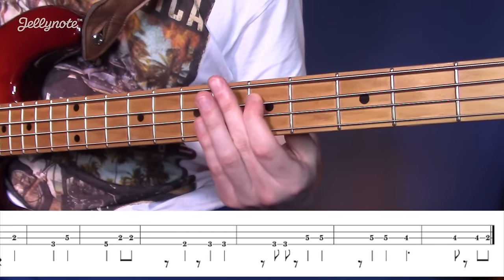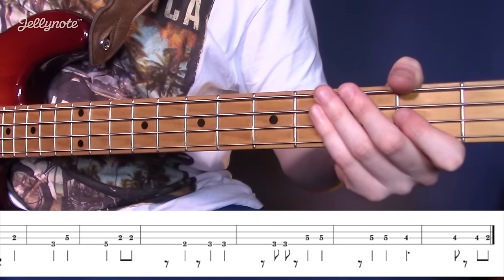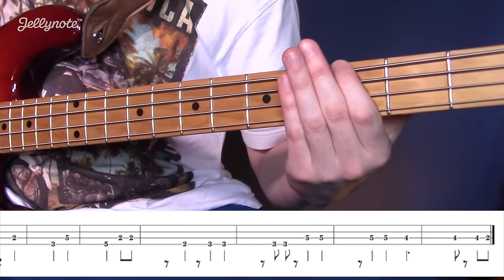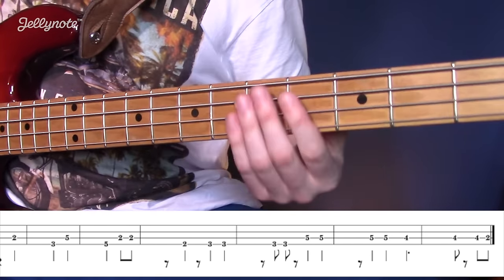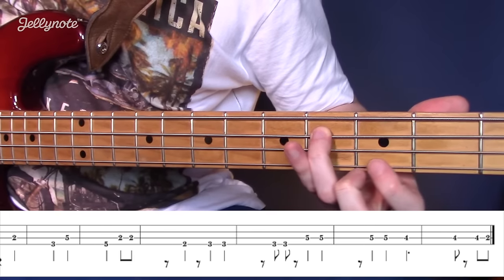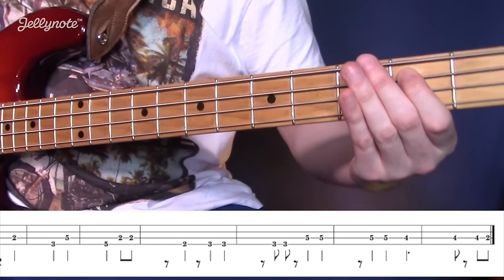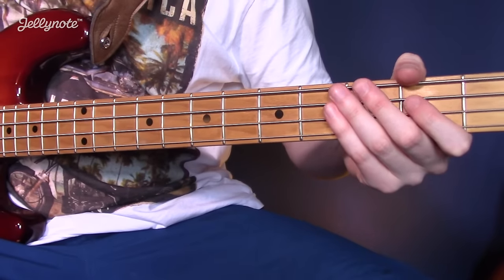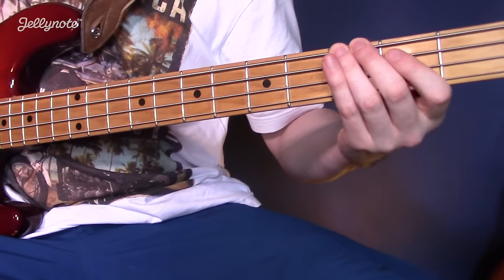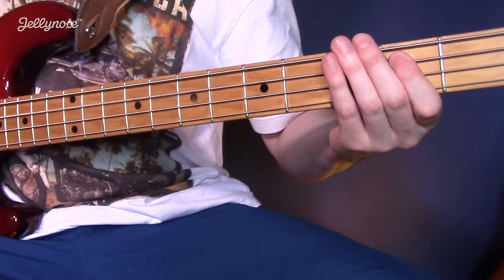And then you're going to play this for the rest of the bridge. The whole thing put together will sound like this.